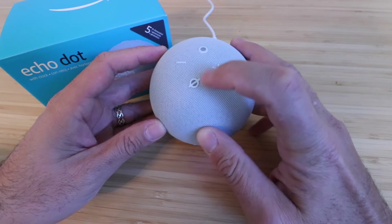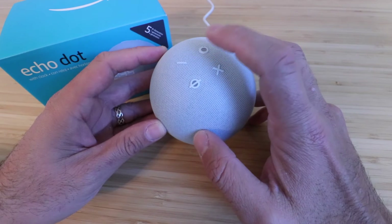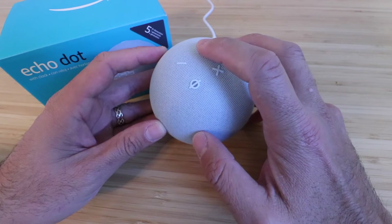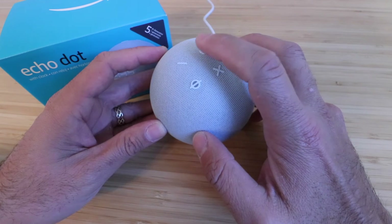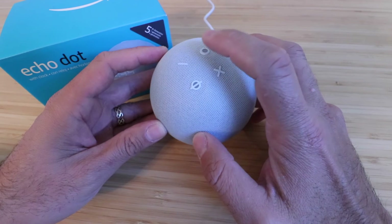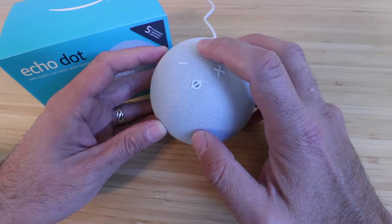In order to reset this we're going to hold down for approximately 20 seconds on the action button. It's important to note that when you hold it down it's going to go into setup mode first, and you have to keep holding down past the setup mode until it goes into the factory reset mode for the Echo Dot 5th generation.